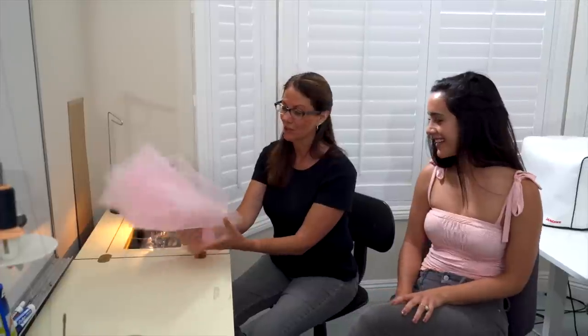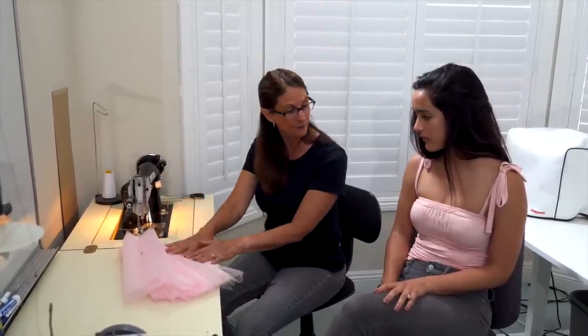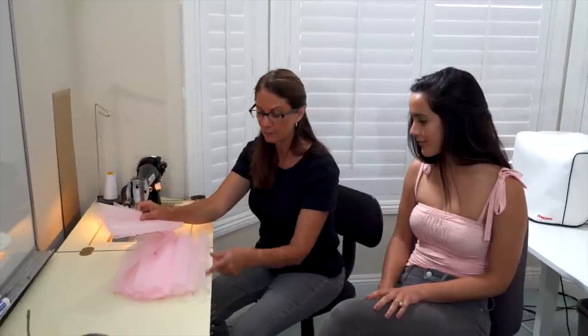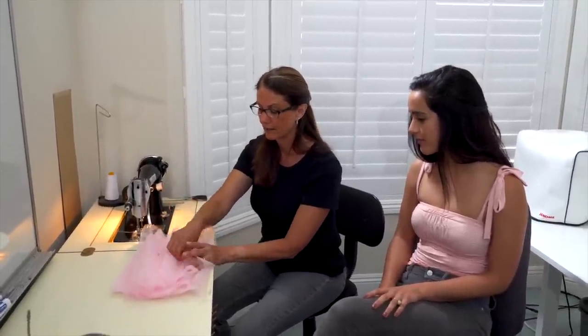We are sitting at our ruffling machine and we're going to ruffle some net. This is just the regular diamond net — it comes in 54-inch wide pieces. As I roll the net out, I'm going to cut 15-inch lengths. I have six of them bundled and seamed together, so they're all going to run through as one layer.